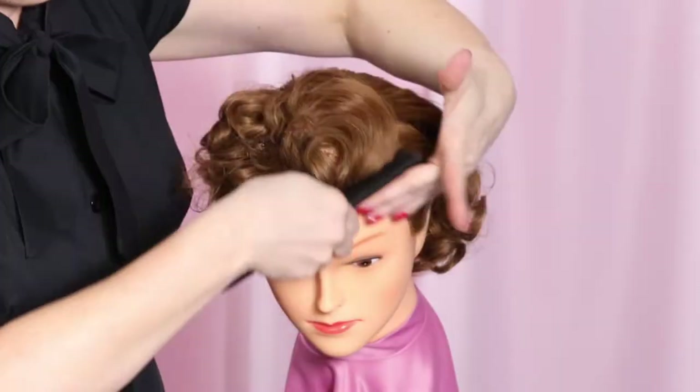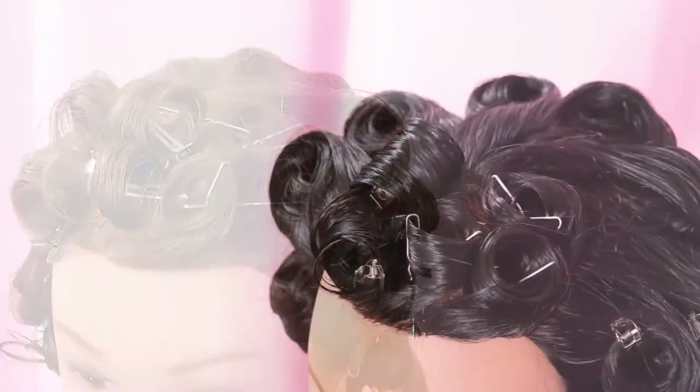My goal for you after watching this video is first, a very pretty vintage hairstyle, and second, a better understanding of how small changes in styling pin curls between different hair types can give you better results.